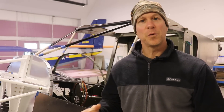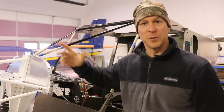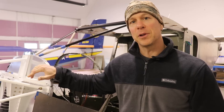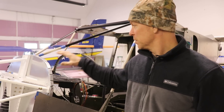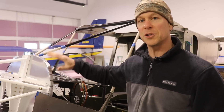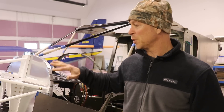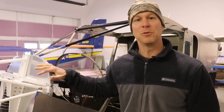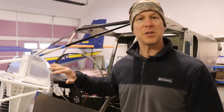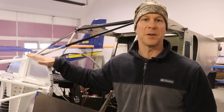If you guys remember in episode 43, I made a new glare shield for this Super Duty. I had to make a new glare shield because the holes in the original glare shield didn't line up with either the firewall or the panel. But I happened to have a whole roll of the exact same aluminum, same thickness, so I just decided to make a new one where I could custom drill my own holes and make it fit. But I just ran into another problem with that glare shield.